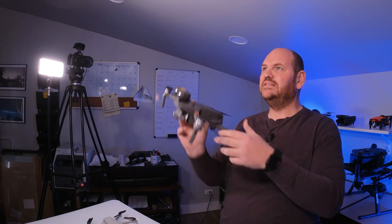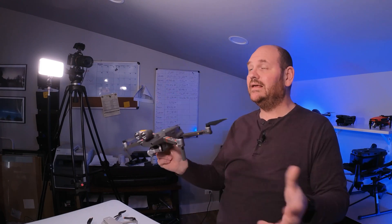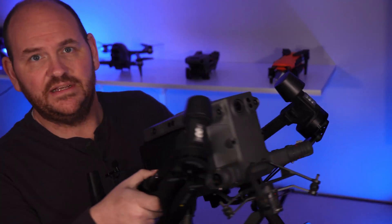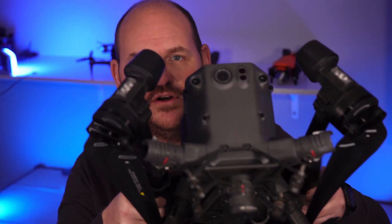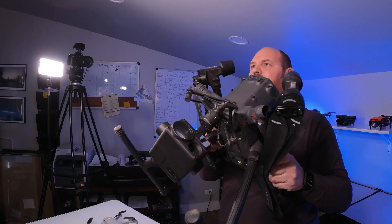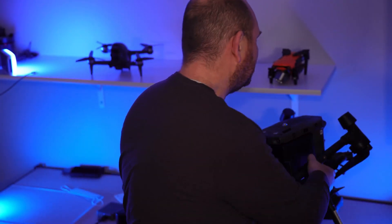We get questions all the time about the DJI Mavic 2 Enterprise Advanced and the DJI Matrice 300 RTK with the Zenmuse H20T. People want to know: can I get away with something small? Is this going to give me what I need? In a lot of cases, yes, this could give you what you need. Or do you need the big Matrice 300 RTK? It's a monster — one of the greatest drones on the market. We're going to talk about the pluses and minuses of these drones and why one might be right or wrong for you.